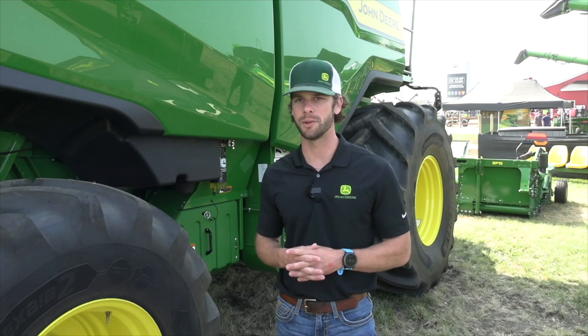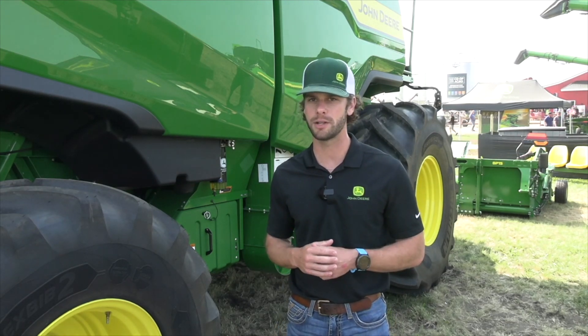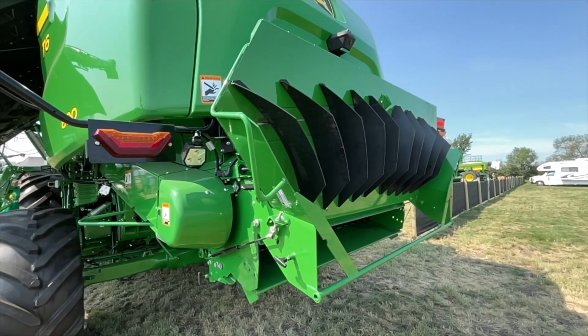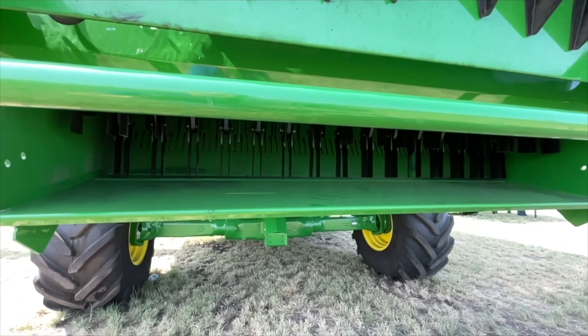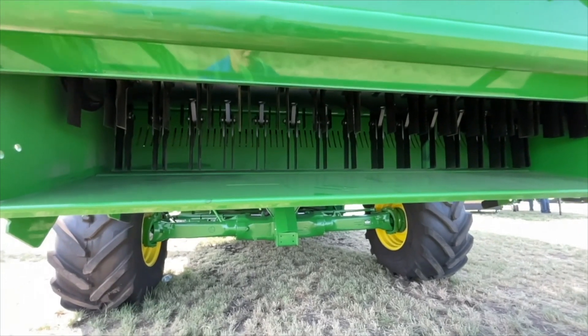On the chopper, we went to a four-row chopper design, which is also found on our S-Series Combine. We feature a lot of similar parts between those two machines, allowing us to better size the residue and spread it out evenly across the field. That four-row chopper also features the same knife blade we run on our other S-Series Combines, making it easier for the customer or the dealer to stock those parts and make sure they're available.